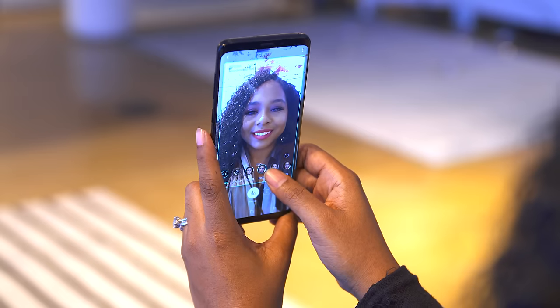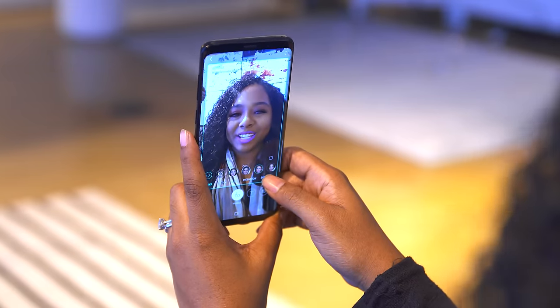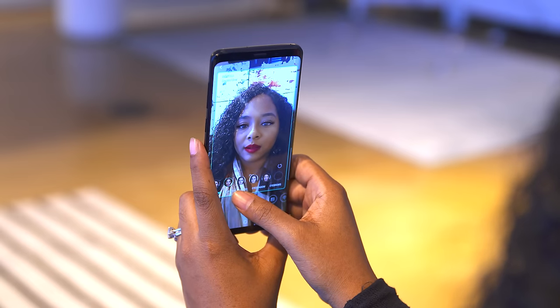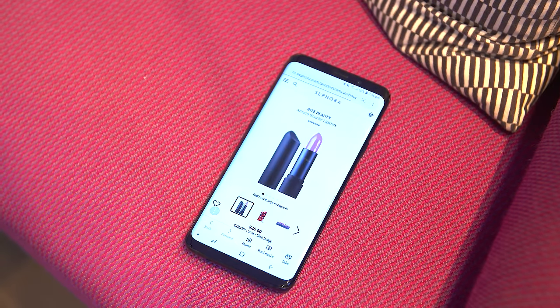Ari was actually able to take advantage of a cool new feature where she could try on different makeup right from the camera app. Any of the makeup styles that she liked, she was able to go in using Bixby and pull up where it's from — like Sephora and some other makeup stores — and find it directly online with the press of a button.